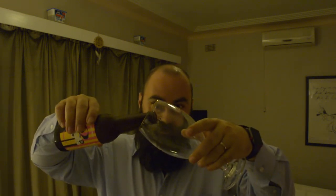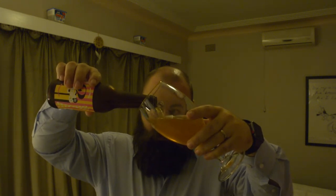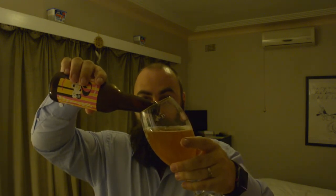It definitely smells sweet — strawberry, raspberry maybe. Let's see what color it is. Green? No, pretty standard beer color. I've got to be careful not to over-pour this because there's a lot of sediment in there. Yeah, there it is — that's about as much as I'm putting in, and I've definitely over-poured it.